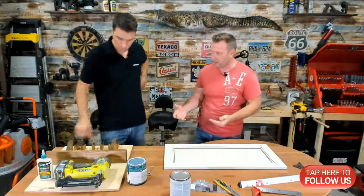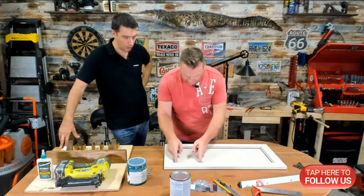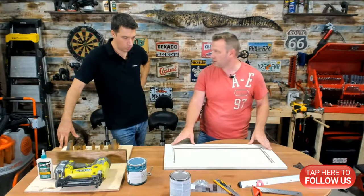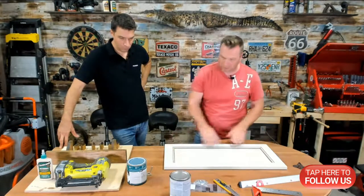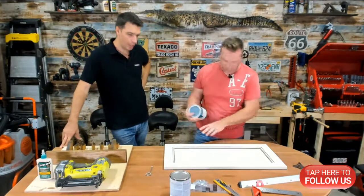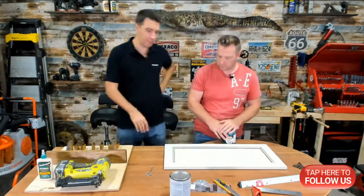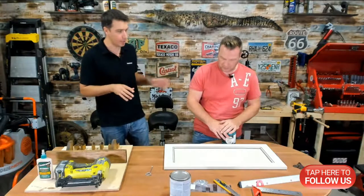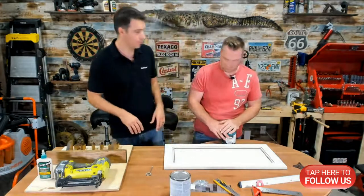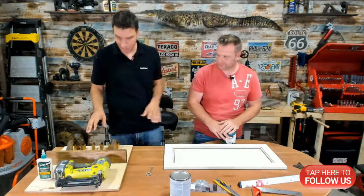We've been toying around with the design — do we want to do chalkboard paint in here and leave the wood this color, or paint the whole thing blue? I've got this old 'Oops' color we can use. I think painting it blue and then putting the black chalkboard paint on would look nice with the brown. You already sanded it and did all the prep work, so let's go ahead and paint it blue.